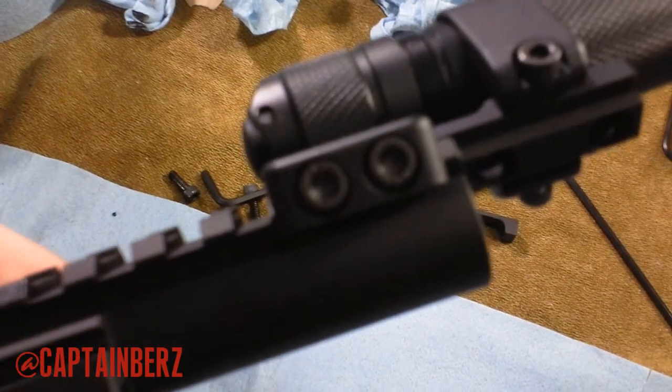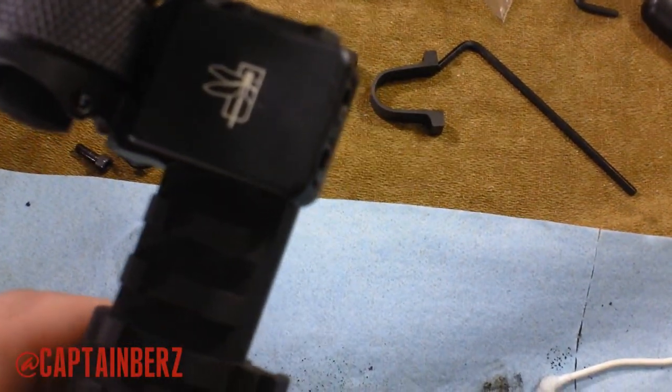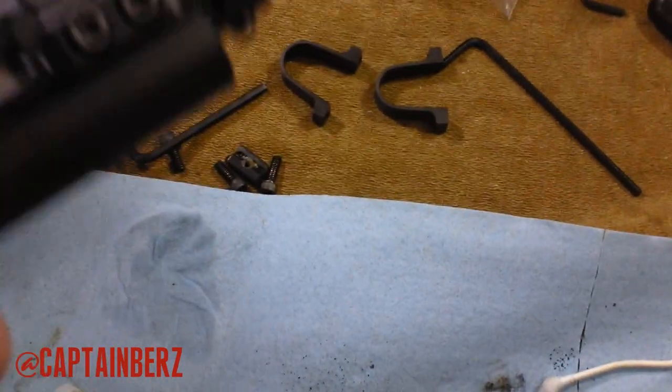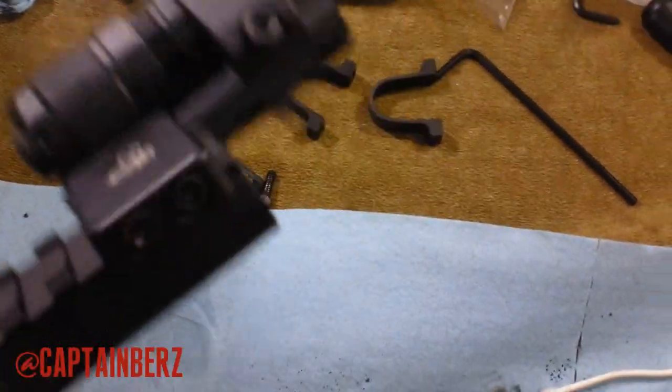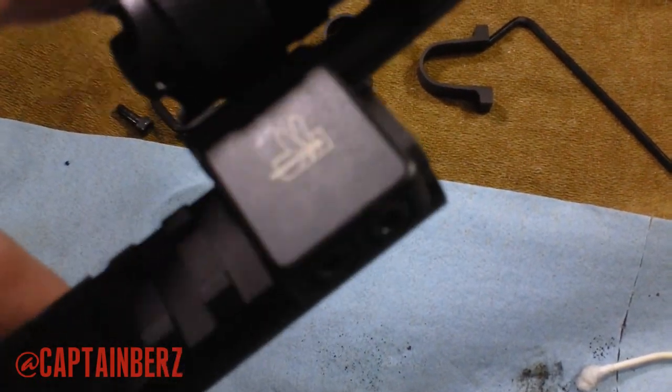But I have this Haley Strategic flashlight mount, and everything's tightened the same way. You hear that? Look at this. Wobbling all around.